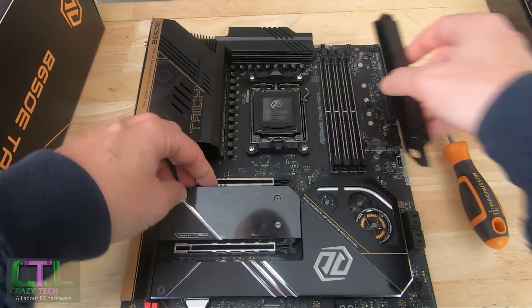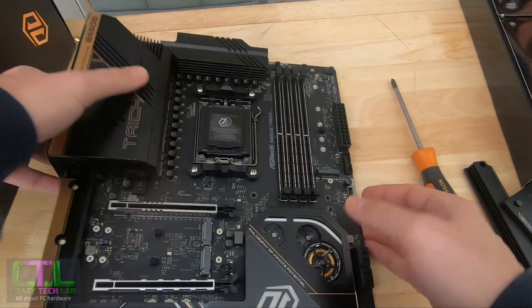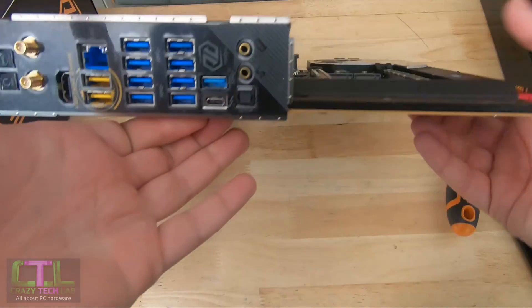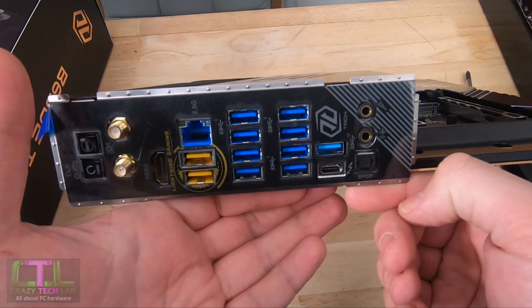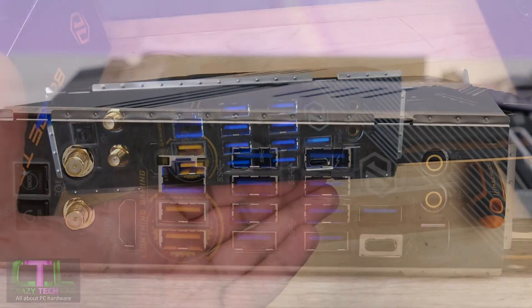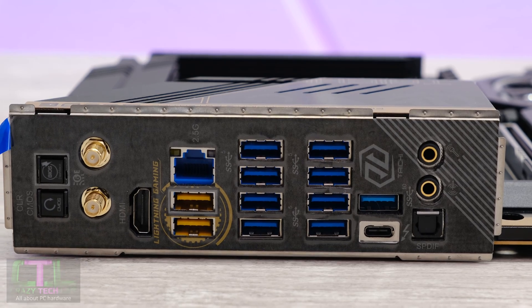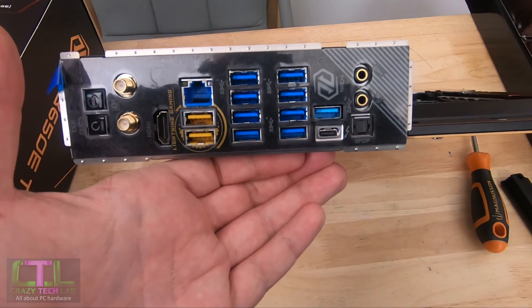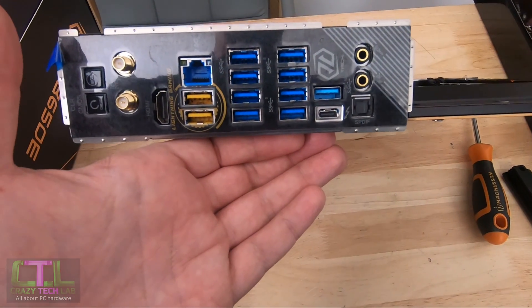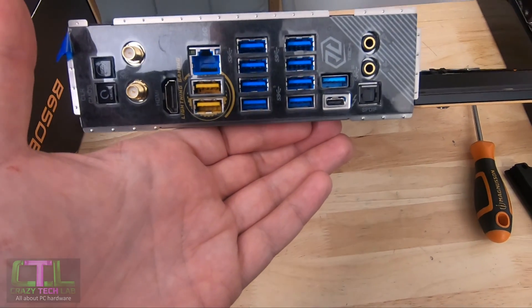Moving to the rear panel — an absolutely insane number of Type-A USB ports. Nobody is going to come up short here. We have 11 in total, more than double my minimum of about five. All of these are USB 3 or faster, including USB 3.2 Gen 2 and USB 3.2 Gen 1.